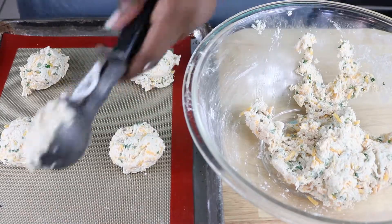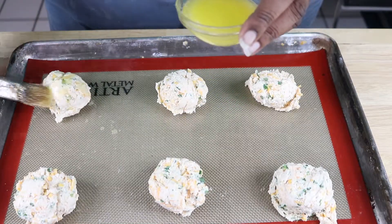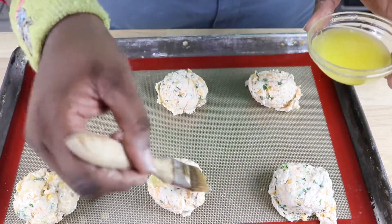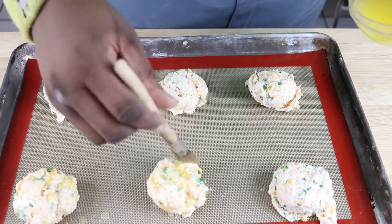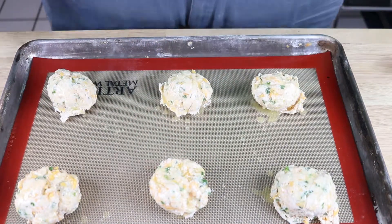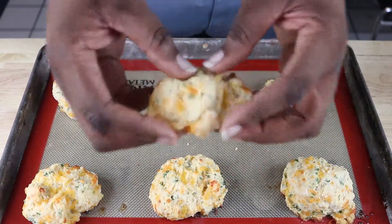This recipe is from Food Network's own Gina Neely, and I'm going to leave a link to the recipe in the description box below so you can refer there for the measurements. All right, so let's get to making. In a large bowl, we're going to mix the flour, baking powder, salt, sugar, and cayenne powder. We're just going to mix these together with a whisk, just so everything is well incorporated.